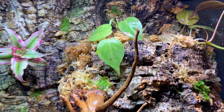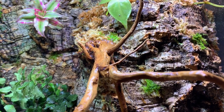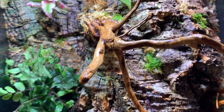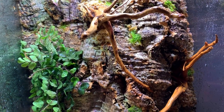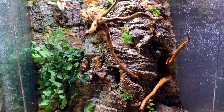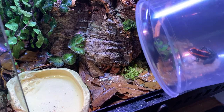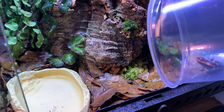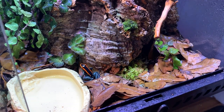It might not look great now, but in a few weeks once all the plants have grown in, you won't even recognize your own vivarium. I waited around a week for the vivarium to establish, and then I finally introduced the frogs.